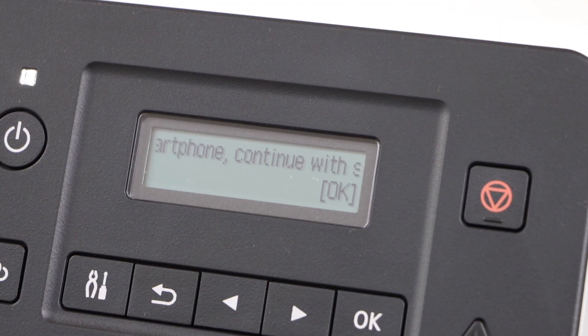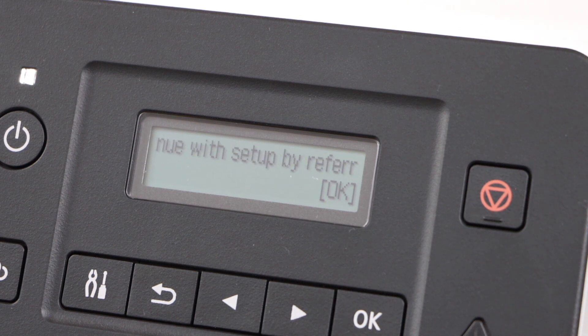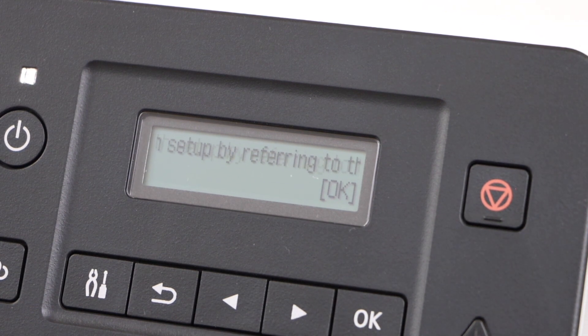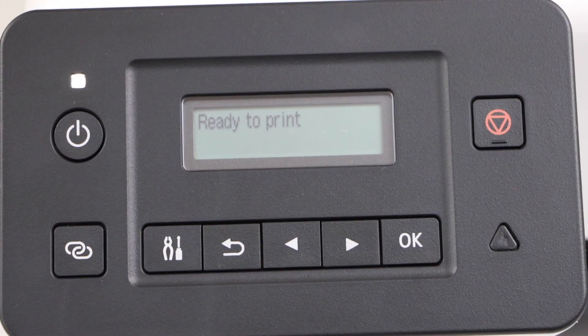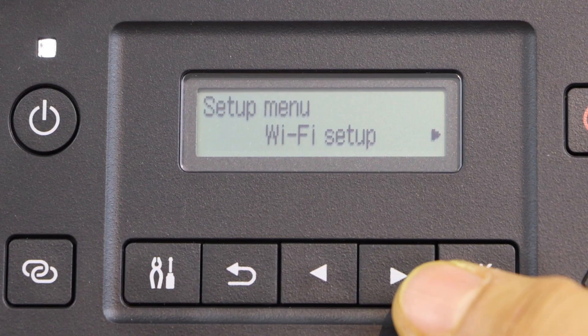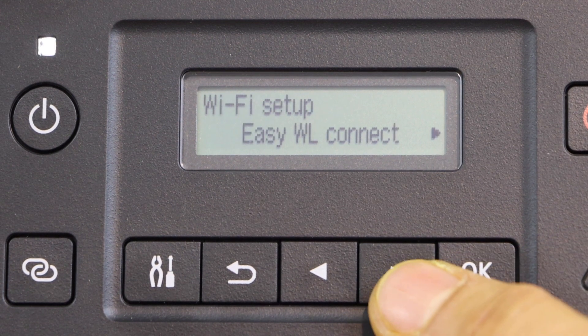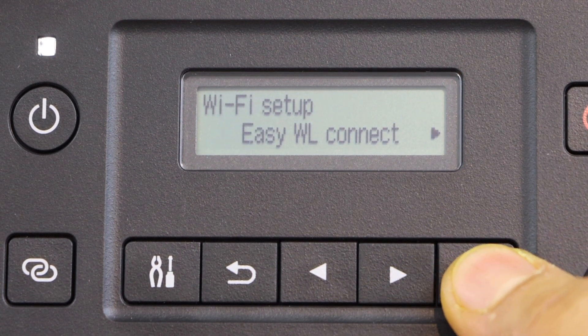We are going to connect this printer with a smartphone or laptop — for that we have to do the wireless setup. Press OK to start. Click on the settings icon, then Wi-Fi setup, and press OK. Select Easy Wireless Connect and press OK.